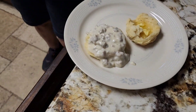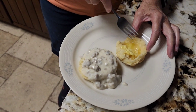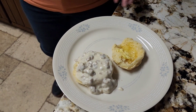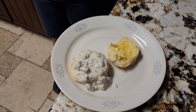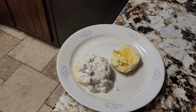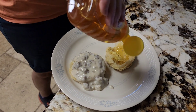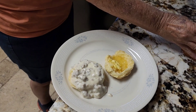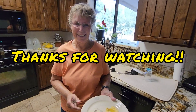Okay, so here's one biscuit with gravy on it, and there's the other half with A3 Sky Warrior's honey. We're going to save this only for special occasions — Rich, just biscuits and gravy every night for a week, right? Okay, thank you — it's awesome!